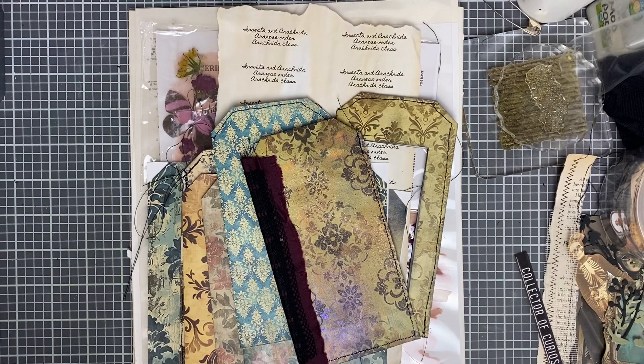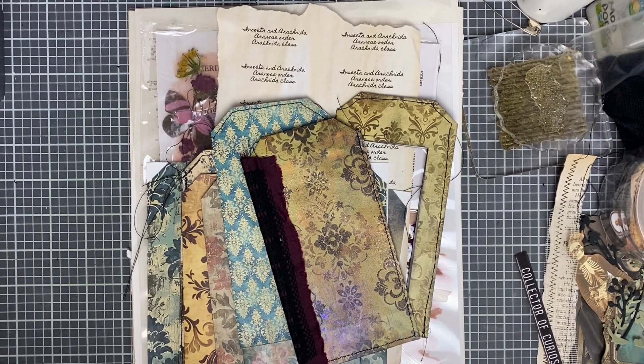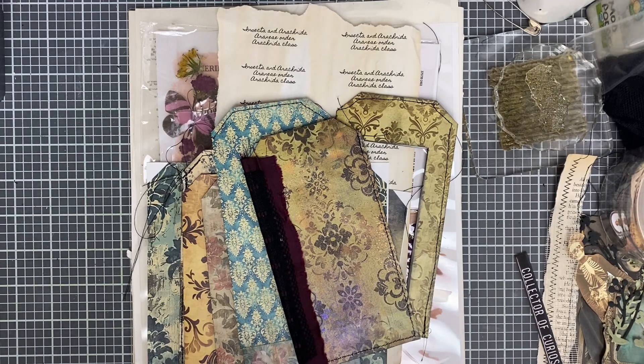Good afternoon, my crafty friends. This is Debbie with the Yardit Market. Hopefully everybody's having a great day. This is the start of a new project.